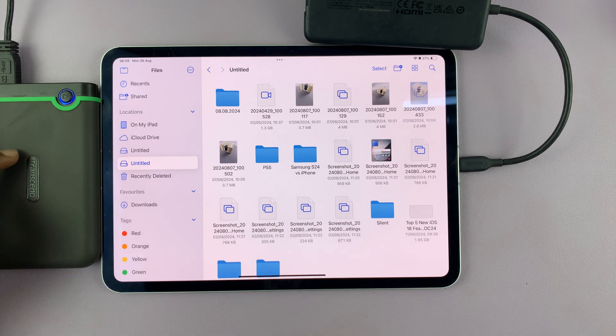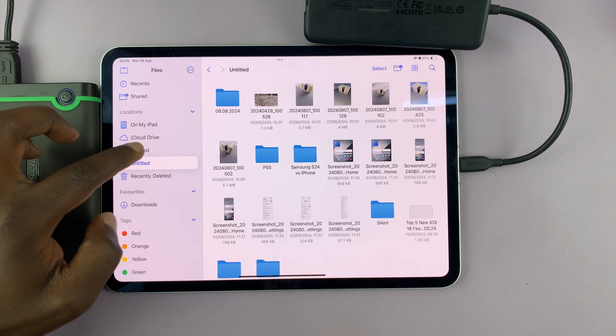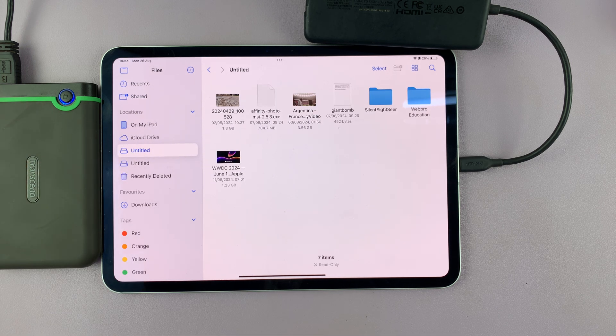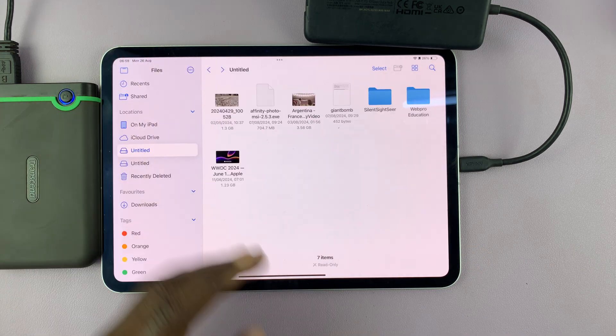Now, I have two partitions on this particular hard drive, and that's why you can see two different drives here. Each one is for each partition. So I can tap on any of the partitions, as you can see, and access files and folders in there.